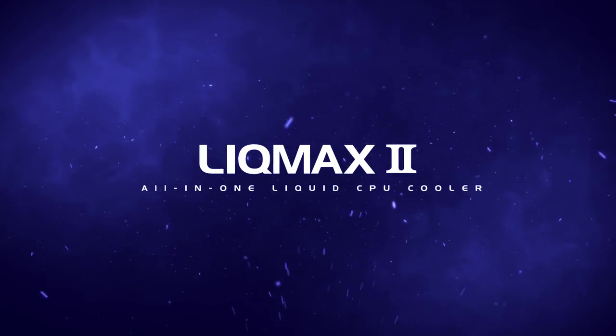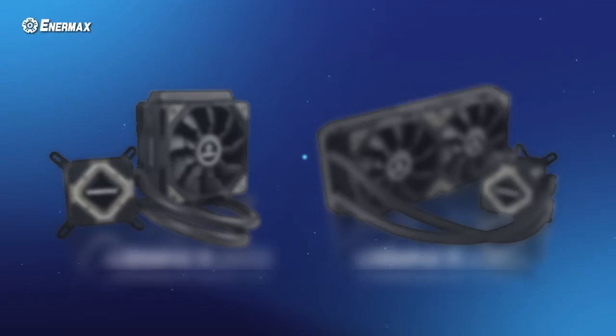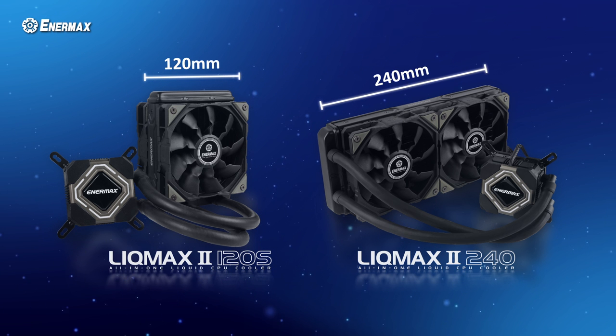Enermax introduces its second generation all-in-one CPU liquid cooler, LICMAX 2. LICMAX 2 is available in two models: 120S and 240.